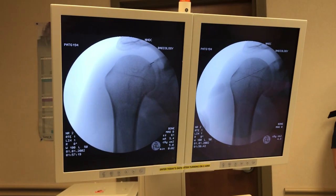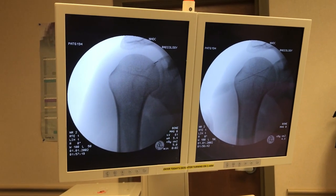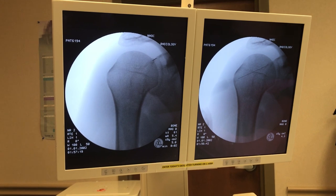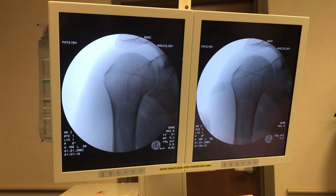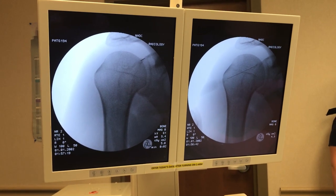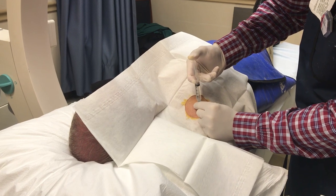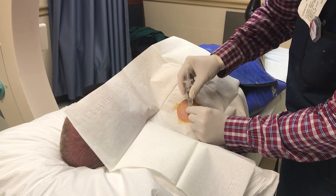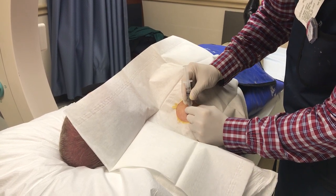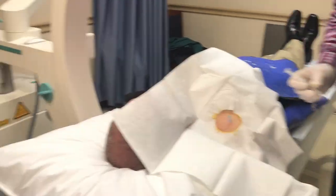I'm going to move just lateral there with my needle. I'll get a better feel if I'm in the shoulder joint by just touching the humeral head there. I'll inject a little lidocaine and make sure I have good flow without resistance. No real resistance there, so we'll take another X-ray to see where we're at.